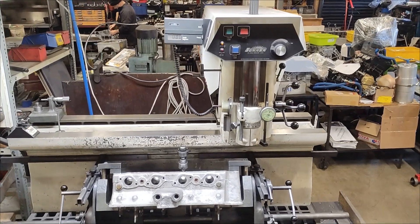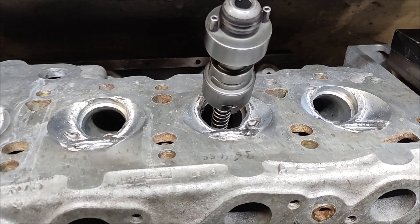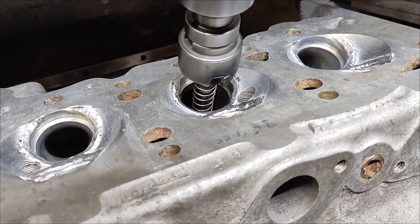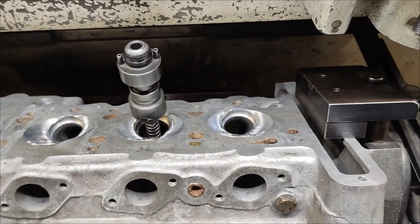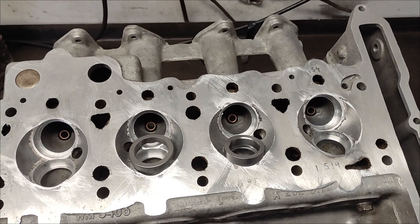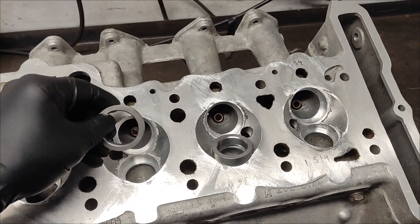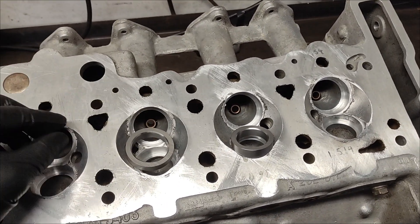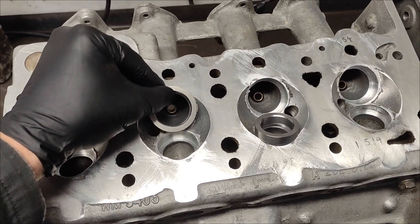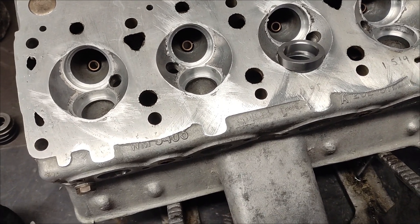I've got the head in the VGS and I'm just about to start cutting some new insert holes. I've got the insert holes all cut now, and these are the inserts that we started off with. You can see they're way too big, so I've machined a set down.